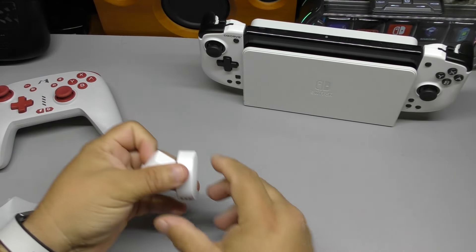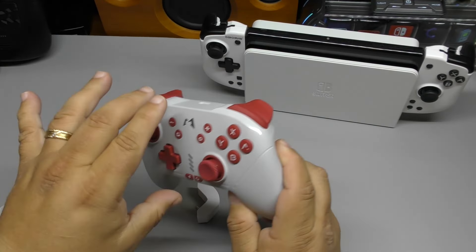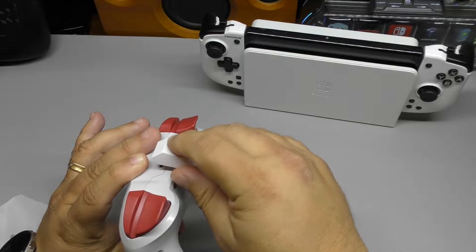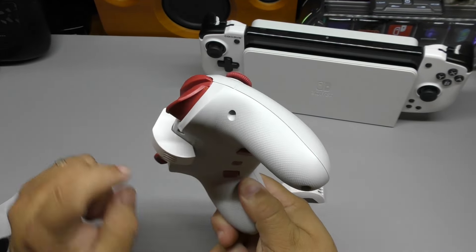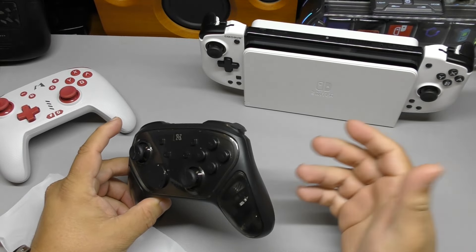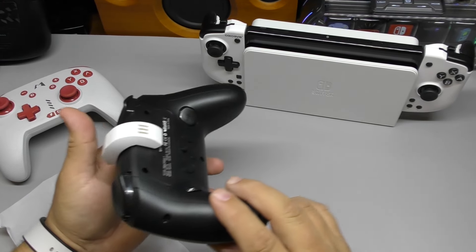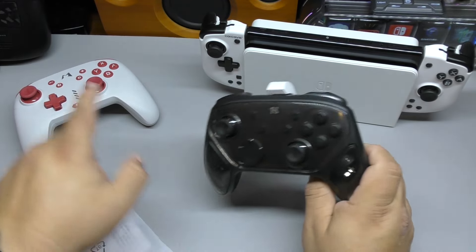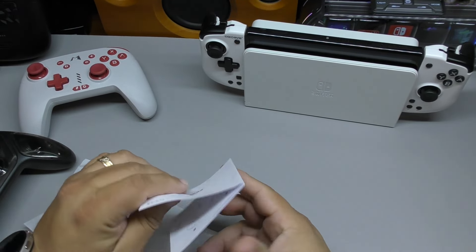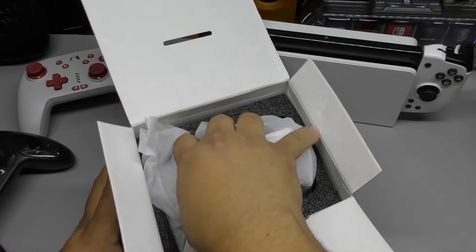It's compatible with every controller that's basically the same shape as the Nintendo Switch Pro controller. For example, this is the Mobile Pad controller — I did a video for it about a year ago. It comes with this adapter, so if you have this controller it's going to fit perfectly, no gap whatsoever. If you have a Nintendo Switch Pro controller or any alternative with the same shape, it's actually going to fit as well — there's a slight gap but it works. The instruction manual appears to be in Chinese, but it's very simple to use with no real learning curve.